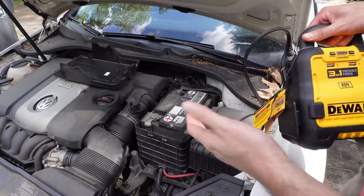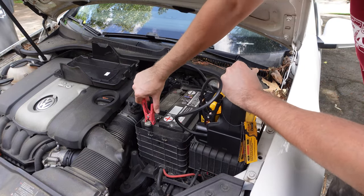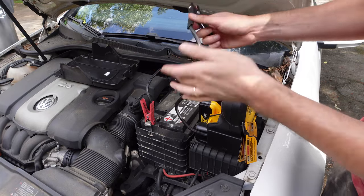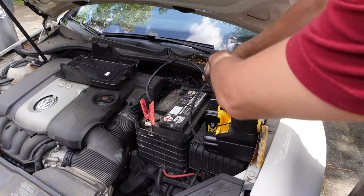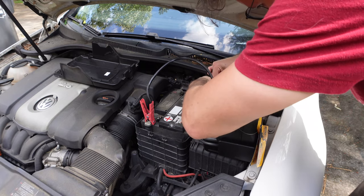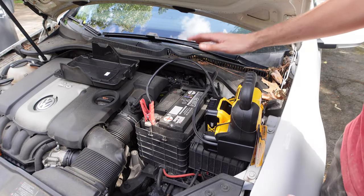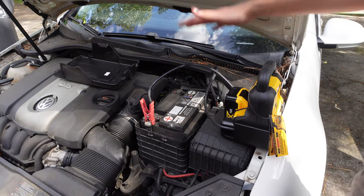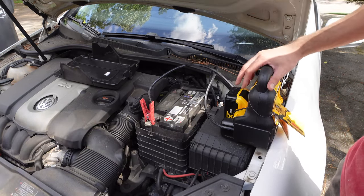Here we are outside with the unit. We're going to take the red for positive and attach it to the positive terminal. The black does not go on the negative terminal — it actually goes on a ground or a piece of metal in your car. In our case I have a ground nut right here. One thing I don't like about the unit is that these cables are extremely short, and I don't like how close this forces you to be to the actual battery, especially since every instruction says to keep the battery as far away as possible.